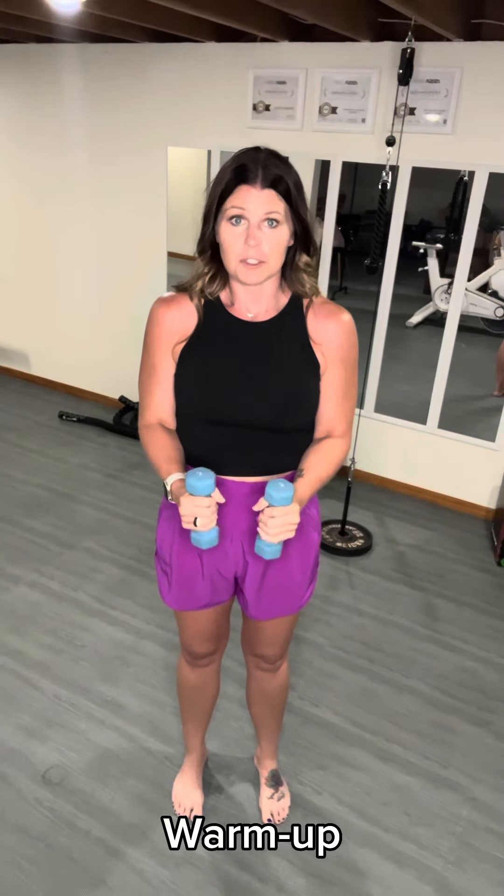Then you're going to pull your arms in and your elbows to your side. Keep your elbows to your side and just take the weights out like this. You're going to do that for another 30 seconds.